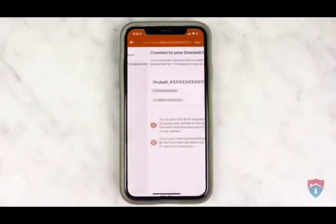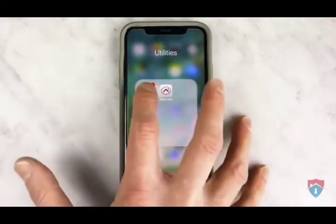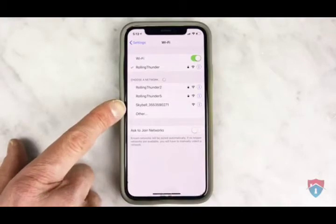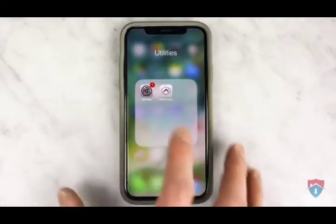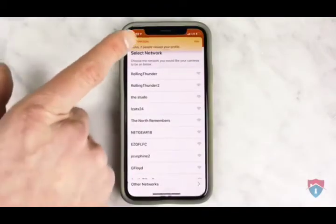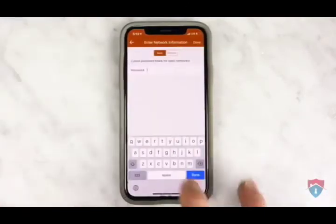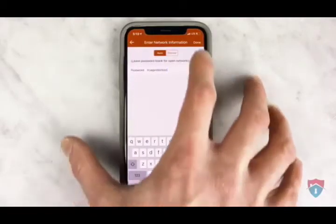Open up the Wi-Fi settings for your smartphone and connect your smartphone to the temporary Wi-Fi network named SkyBell followed by some numbers. Then return to the alarm.com app and choose your permanent Wi-Fi network from the list. Then go ahead and type in your Wi-Fi network password and click done on the top right.